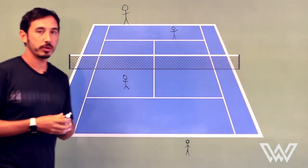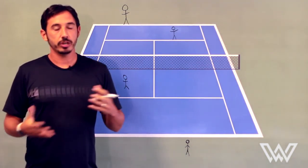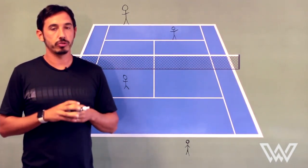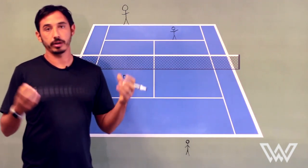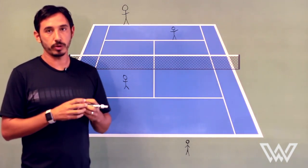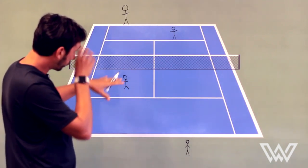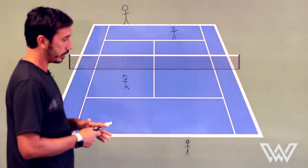Hey, what's up? Dave Watts with Winwell Tennis and today we're talking doubles strategy. The big thing to understand about doubles is you have to control the center of the court, similar to chess where if you control the center four squares you really dictate play. Controlling the center of the court is done a few ways.